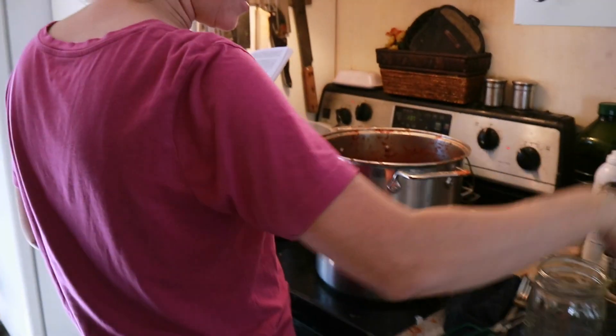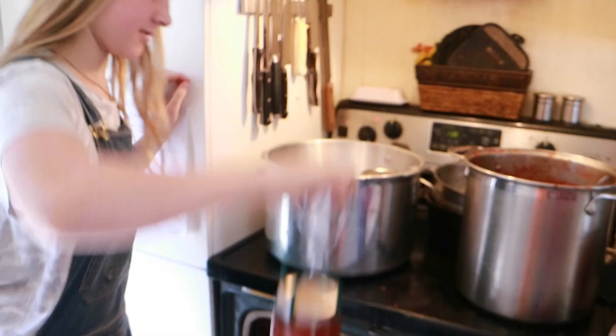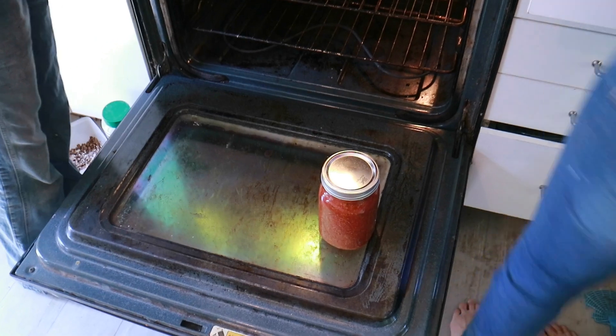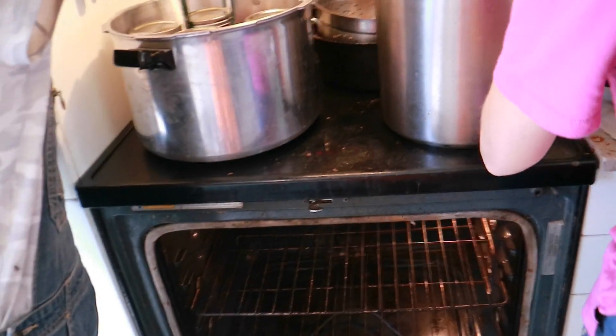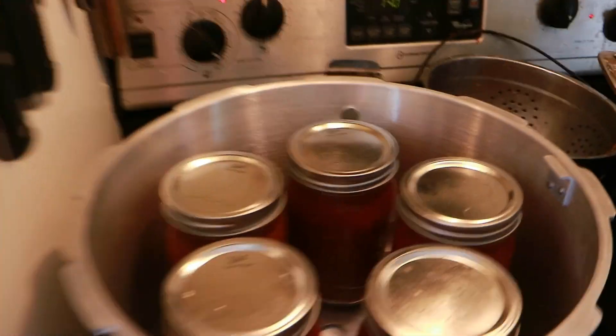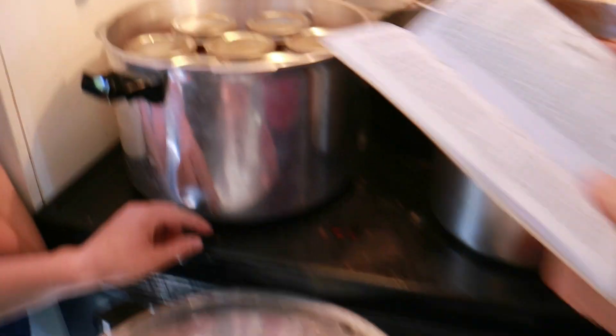We stuck the beginning filled jars in here to keep them warm. Now let's move them into the canner. We have been planning to do this for years! We only got four jars in at first — it'll take 70 minutes for just four jars. We wanted to fit more, so we looked at the instructions and got seven quart jars in.